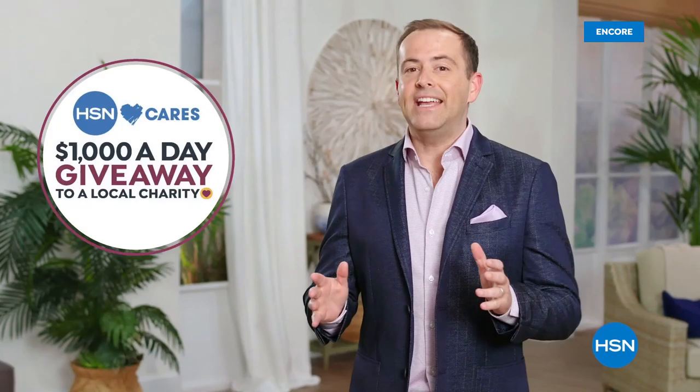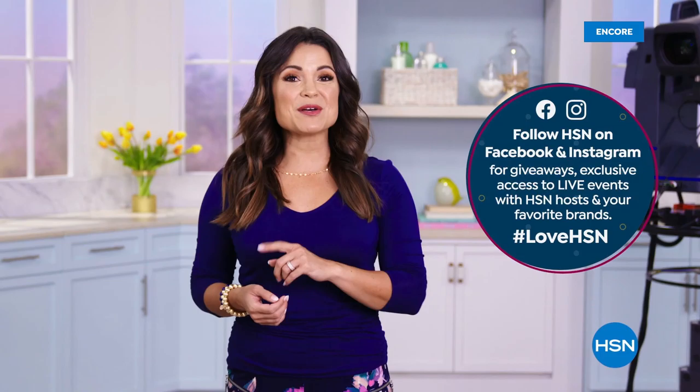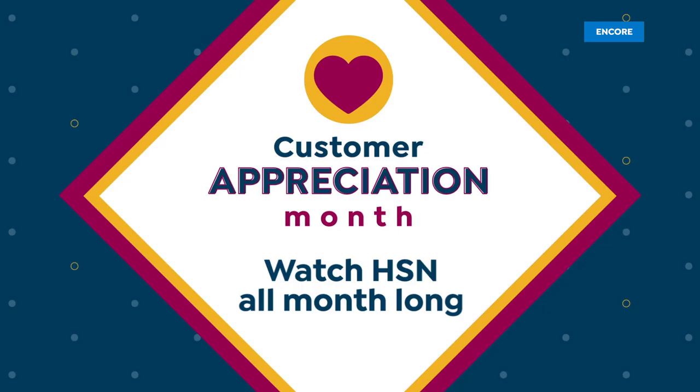We know that there are so many places to shop, so we want to thank you for being here with us. We're celebrating Customer Appreciation Month by devoting the entire month of April to you. We're donating $1,000 a day to your favorite charities. HSN card VIPs will get so many extras. Shop on the HSN app to get exclusive offers, and be sure to follow HSN on Facebook and Instagram for insider access.